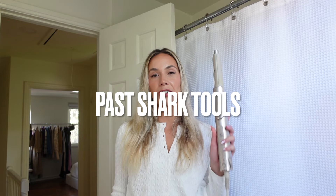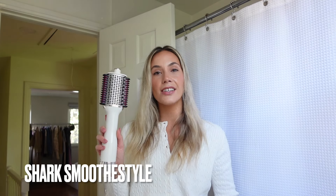I've been a fan of Shark tools for a while. I first tried out the Flex Style two years ago — I bought it for myself after Christmas with my Christmas money. I use this thing multiple times a week to blow dry and curl my hair, and it's kind of the everyday hair you guys see me with. I've also used the Shark Smooth Style for several different hairstyles; if you're going for a more straight, sleek style, that one's really good.